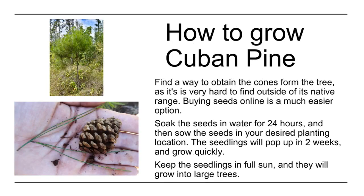How to grow Cuban Pine. Find a way to obtain the cones from the tree, as it is very hard to find outside of its native range. Buying seeds online is a much easier option. Soak the seeds in water for 24 hours, and then sow the seeds in your desired planting location.